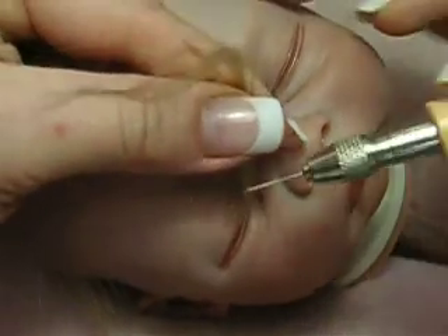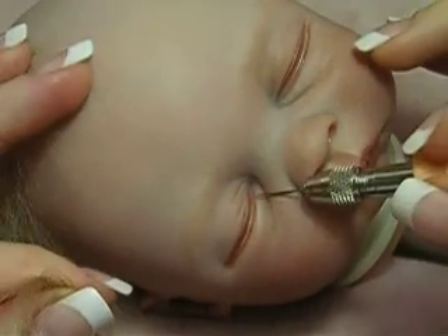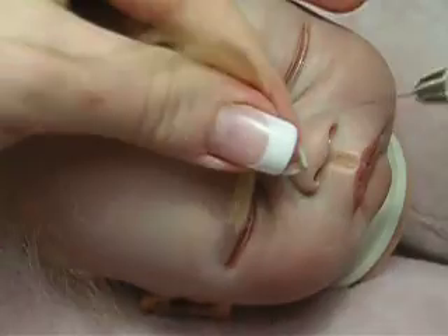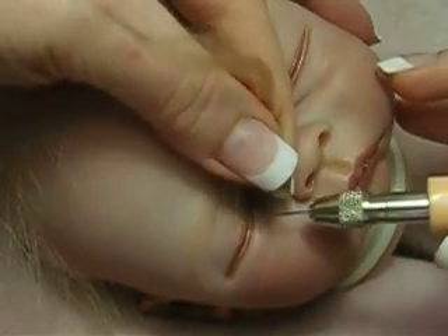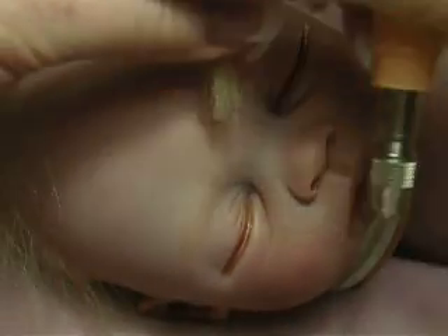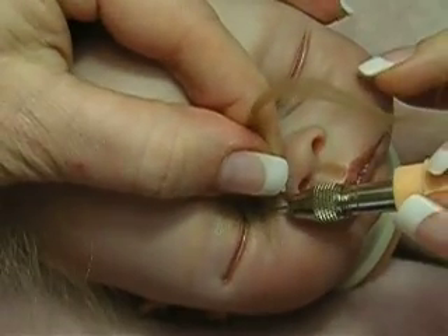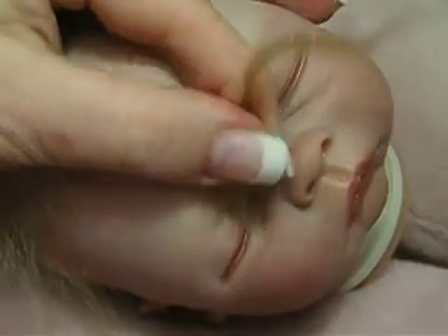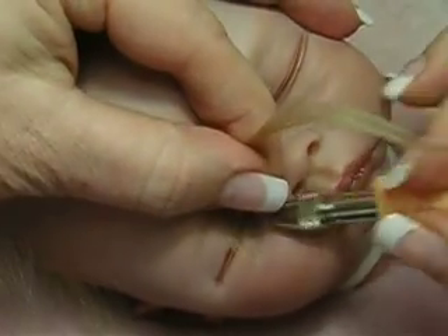When you are trying to do the eyelashes, what you have to do is put the hair this way and find the middle part there where the eyelashes are going to go. Try to put the needle going that way. I don't know if you'll be able to see it, but it's very, very hard for me to do it with a camera right in front of me. But I'm just trying to show you how they're supposed to go.